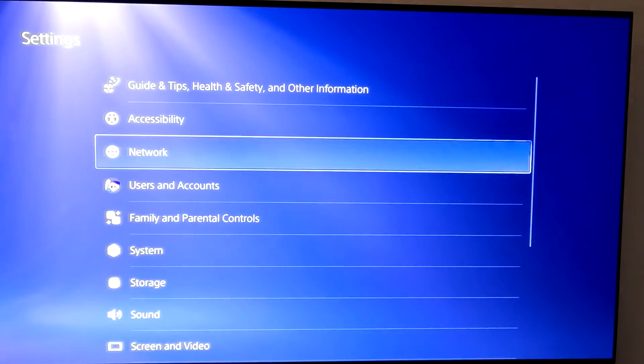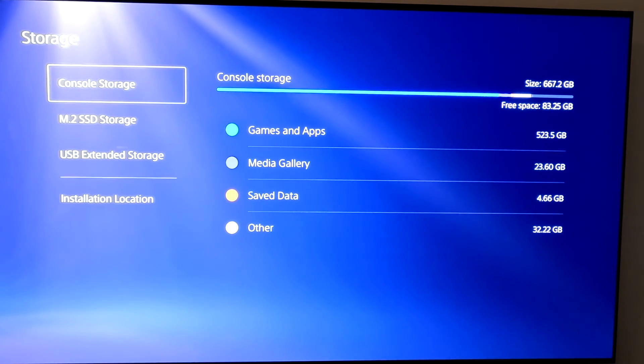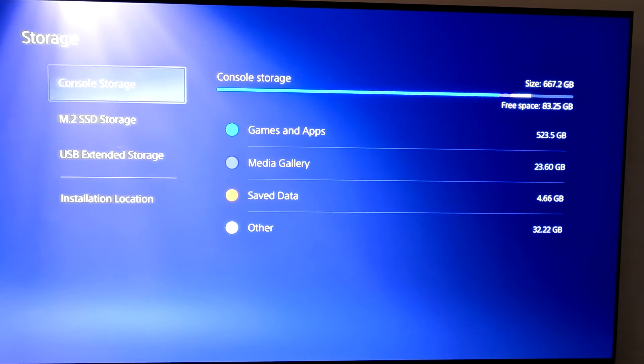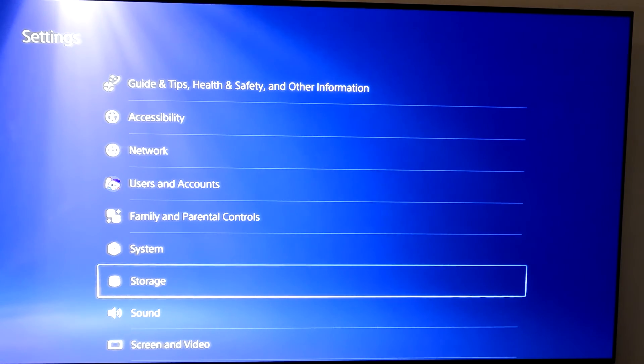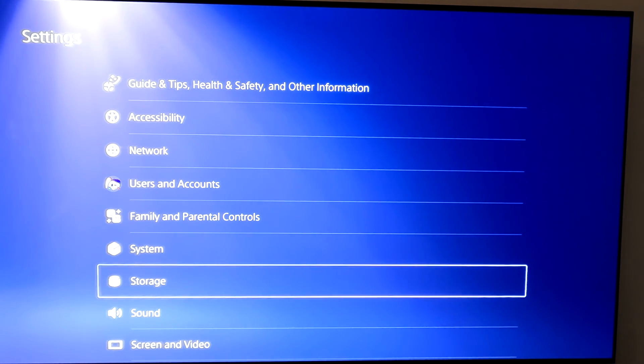Now if you go up to Settings and click on Storage, you can see the console storage — mine's pretty well packed up and I've got to keep deleting stuff to add stuff. But now you've got M.2 SSD storage. You'll see I've got 2 terabytes of memory on here. That's all there is to adding 2 terabytes of memory to your PlayStation 5. Hope you liked the video — please click like and subscribe. Bye-bye.